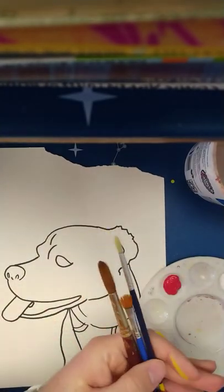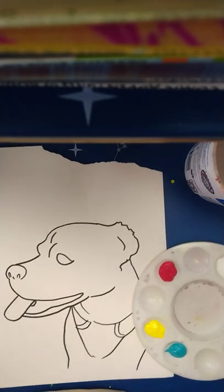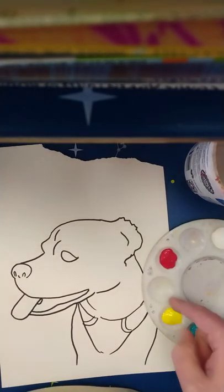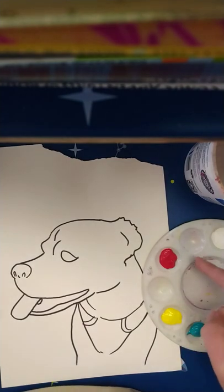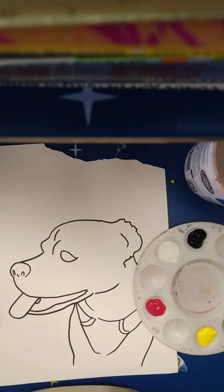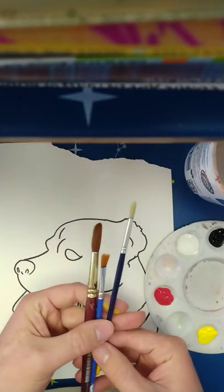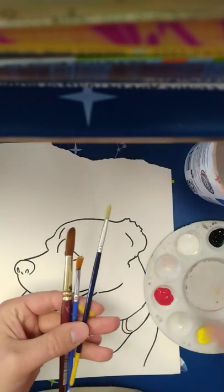Now we are ready for our next step where we are going to start applying the paint to our painting of our pet. I just started off with some of the primary colors here and I also have black and white. I have a few different sized brushes. This is acrylic paint.